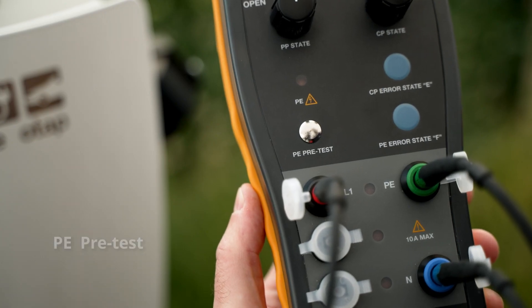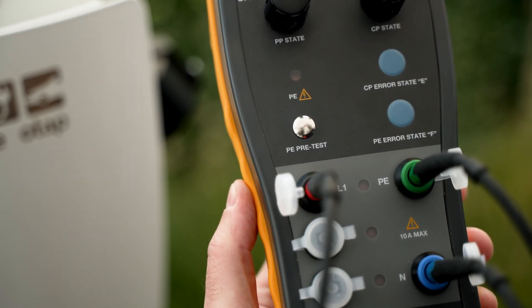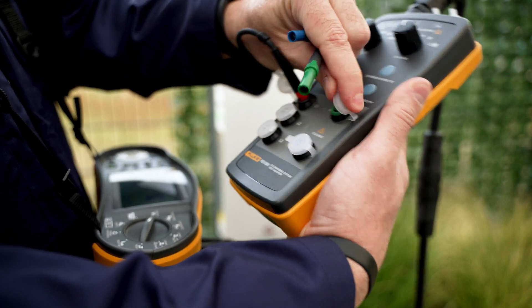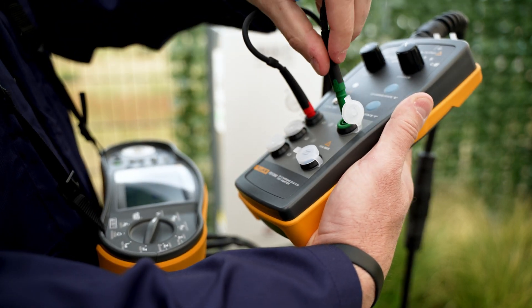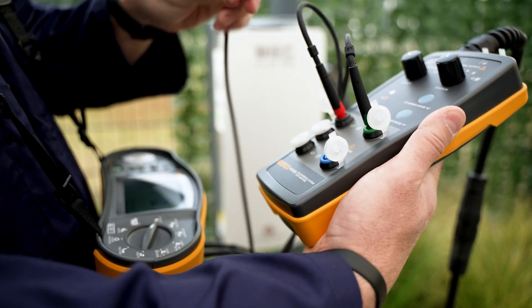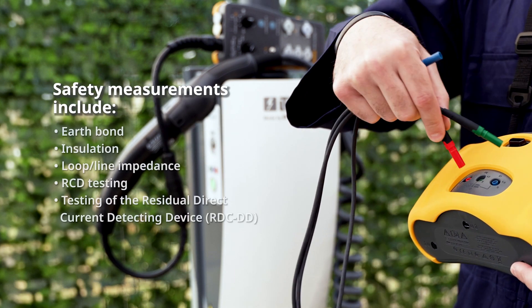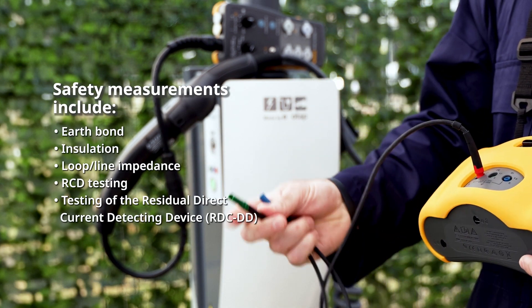It also integrates a PE pretest feature for testing voltage presence on the PE conductor. Furthermore, the FEV300 is compatible with the 1663 and 1664 FC multi-function installation testers from Fluke, which allows for a variety of safety measurements.